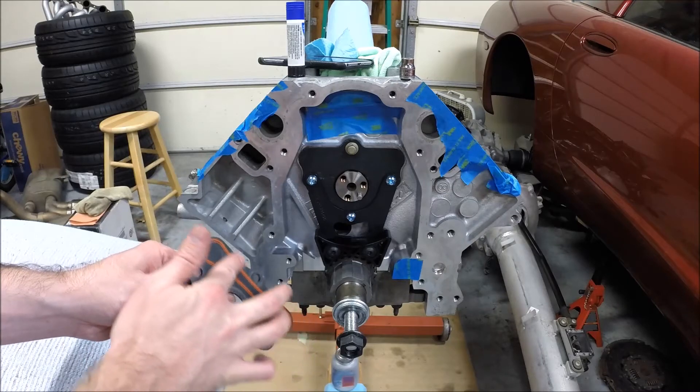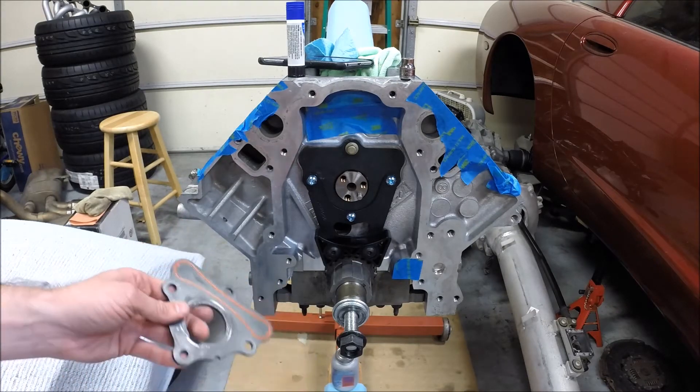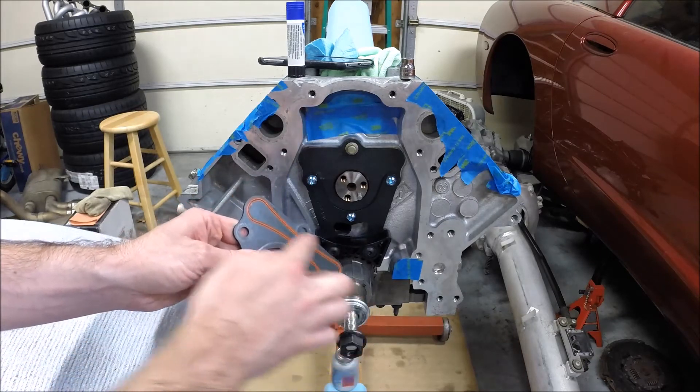Rub just a little bit of oil on the gasket so there's not a dry seal — just like you would with an oil filter gasket, just a little bit on there so it seals properly to the block.